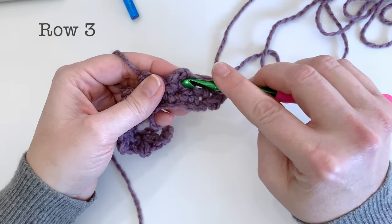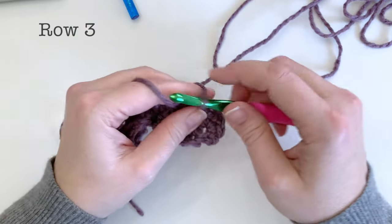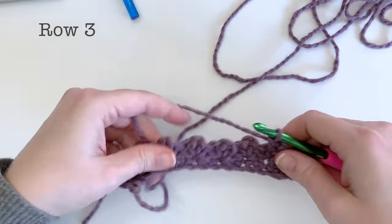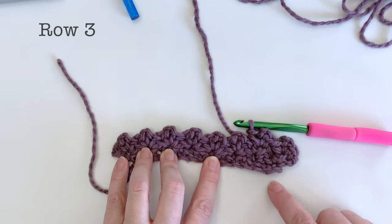Then you're going to skip over to the next chain two space and do one single crochet followed by two chains, followed by one single crochet into that chain two space. So you're going to continue to work that pattern all the way along into all those chain two spaces — you should have eight of those all together.